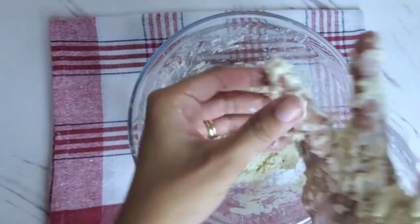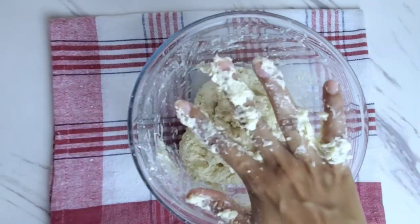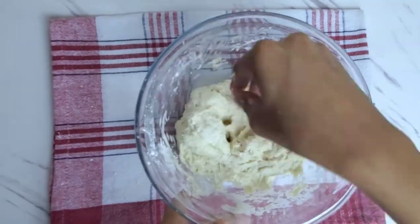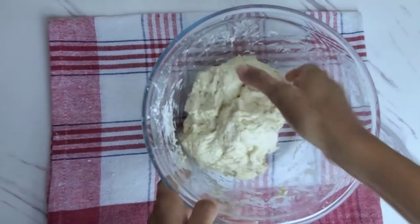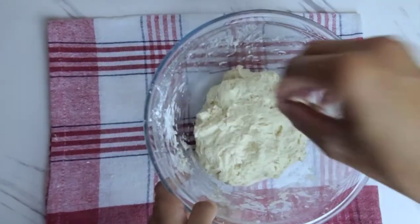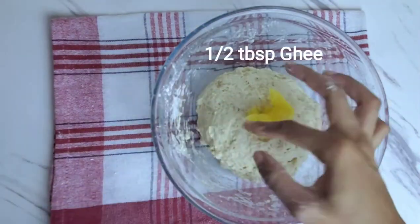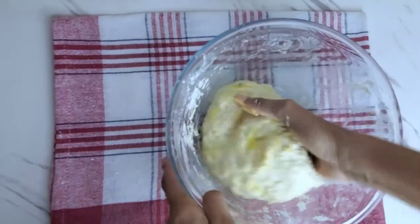When the dough comes together, I usually wash my hands and come back with clean hands to make it easier to handle, then I start to knead the dough for about a minute. If at any point your dough feels too dry, just wet your hands and continue kneading. When you're done, rub some ghee all over your dough — the ghee is what's gonna make your roti really soft.